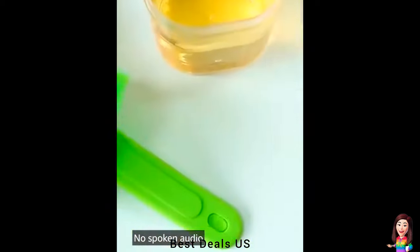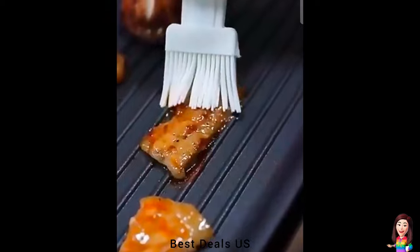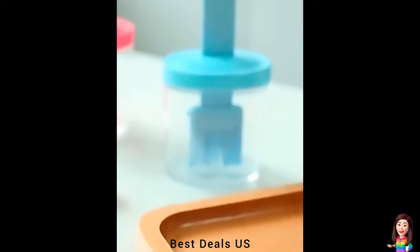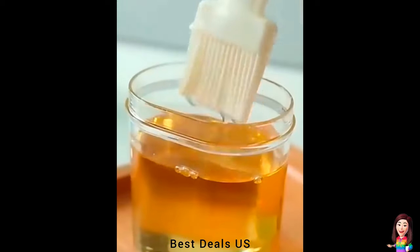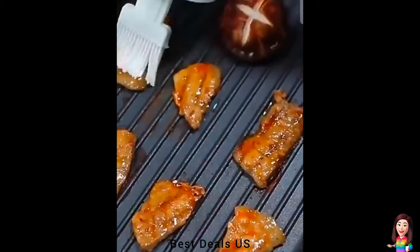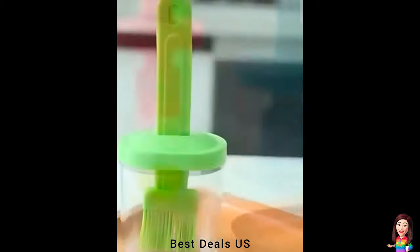21. Mini Oil Dispenser Bottle — convenient to carry, suitable for camping, picnics, barbecue, stir-frying, and oiling. With a unique integrated design, the brush and the bottle are combined into one — convenient and practical. Product link is given in the twenty-first link.